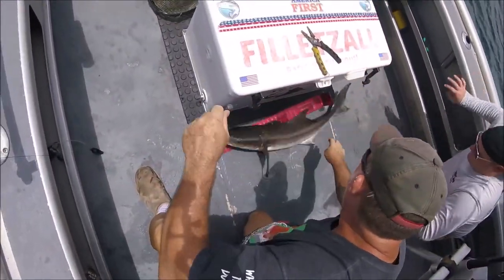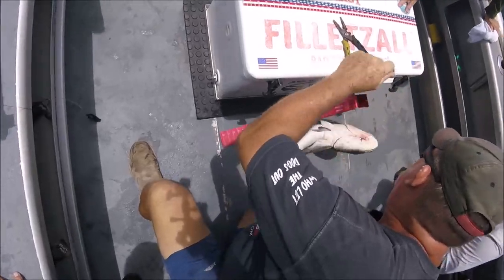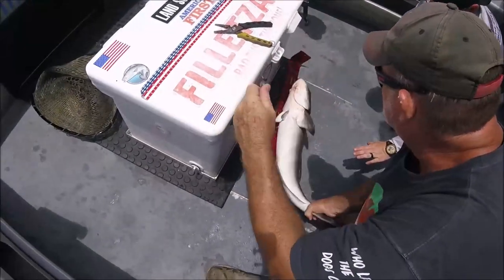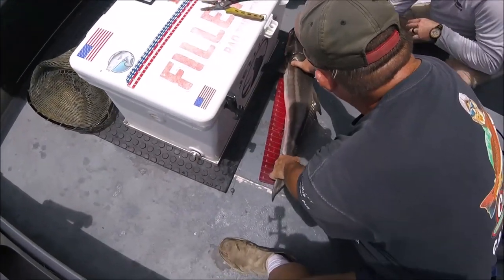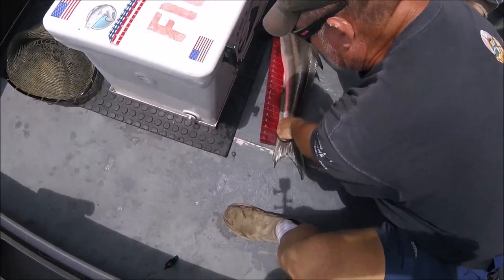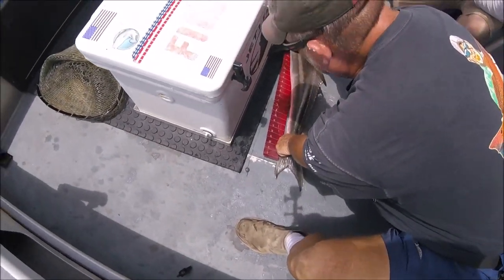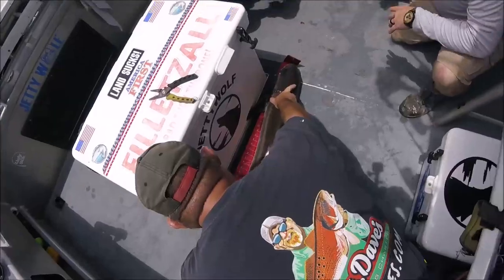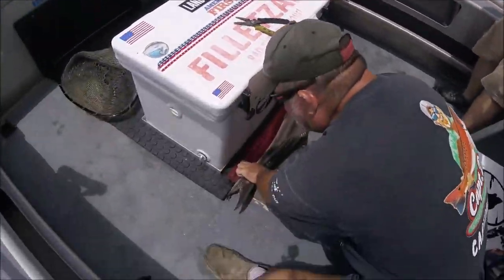This scale only goes to 32. There's no taking care of him at 32 — I'd say he's 33, even 34 inches. I was worried about you, man. 32, 33 inches.